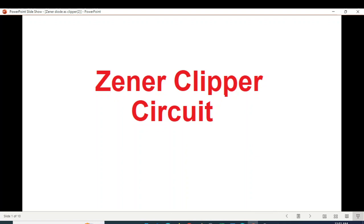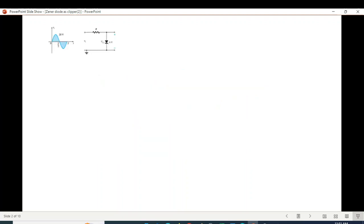This video is about Zener clipper circuit and regulator circuit, made on the request of a student from Bangladesh. This is a simple circuit with a Zener diode. The six volt means the Zener diode breakdown voltage is six volts — at six volts it will break down and give a fixed output of six volts with no more changes.